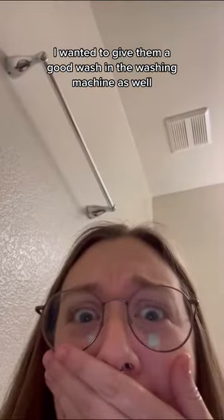Since they were sitting in that dirty water, I wanted to give them a good wash in the washing machine as well, and I didn't want to waste water so I just did a full load of laundry with them.